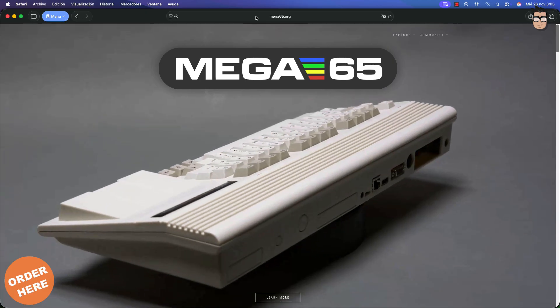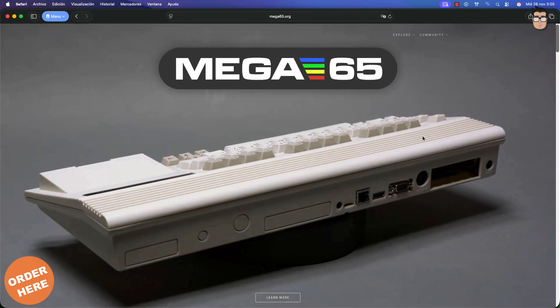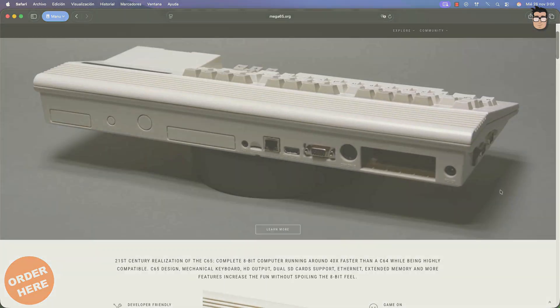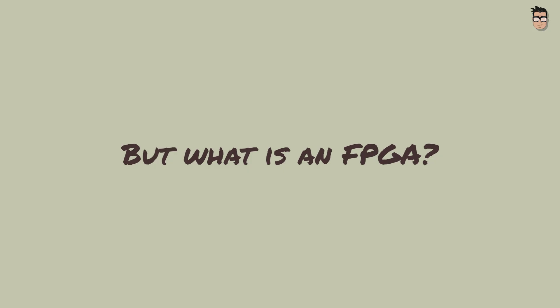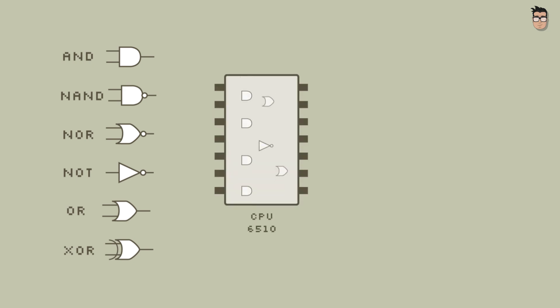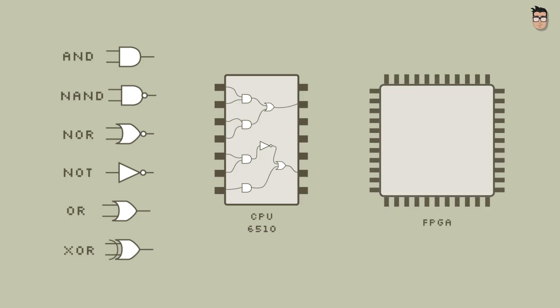The new Commodore is not the first replica based on an FPGA. Other computers, like the Mega65 or the Spectrum Next, did it before. But what is FPGA? FPGA is a chip that allows the reprogramming of its logic gates, which are the most fundamental elements of any processor. Since all processors are essentially made of logic gates, if we have the map of those gates, we can replicate that layout to create an identical copy of the original processor, and that's exactly what an FPGA allows us to do.